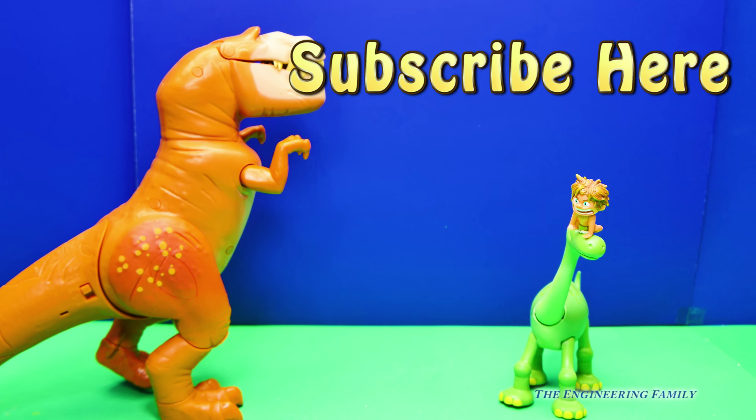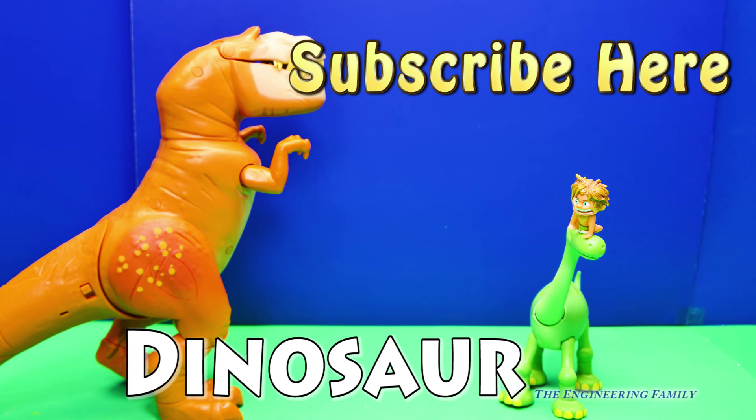Now, we've got a secret spelling word, and our secret spelling word is going to be dinosaur. Dinosaur is D-I-N-O-S-A-U-R. So type that in the comments, and that way we'll know that you know how to spell dinosaur. Okay everyone, you have a great day. Bye.